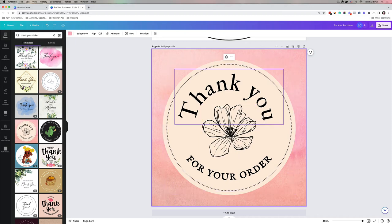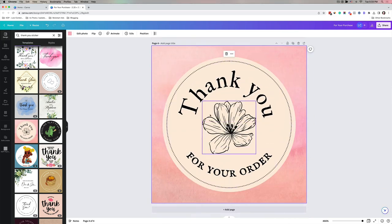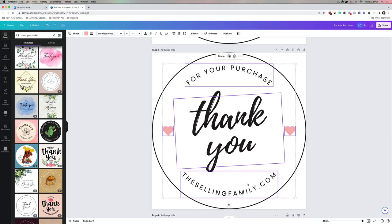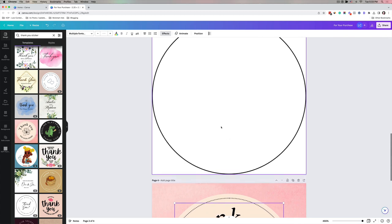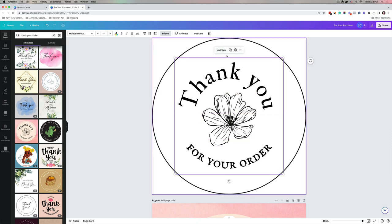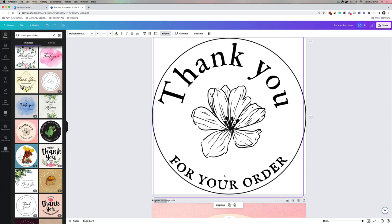I'm going to add this flower template as a new page. To do this one I need to make a few changes. I'll delete the elements I already have on the page, keeping just the circle as my border guideline. Then I'll copy and paste the 'Thank you,' the flower, and 'for your order' elements from the template and move them onto this page. They're not big enough to fill the circle, so I'll group them and expand them to take up more room.